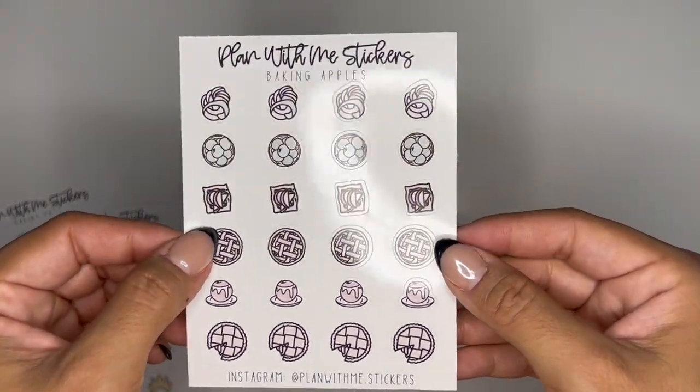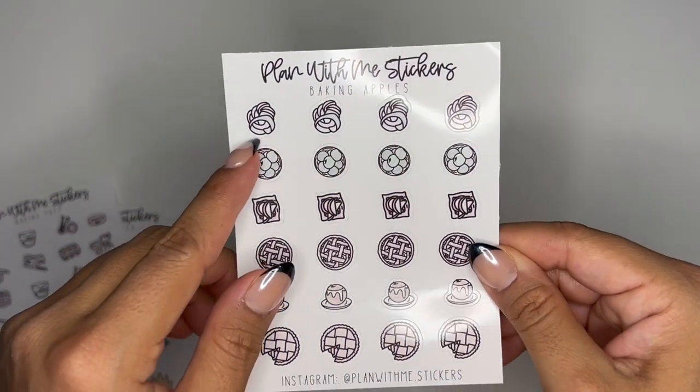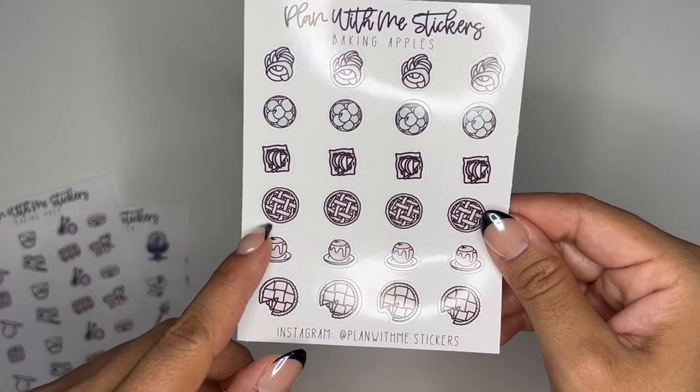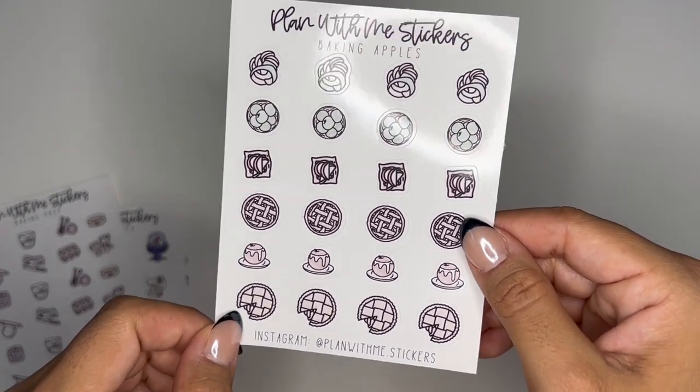And then we also have Baking Apples — anything related to baking with apples. You're peeling the apples here, a little basket of apples, like an apple tart, an apple pie, baked apples, and then another view of an apple pie. So those are the doodles.